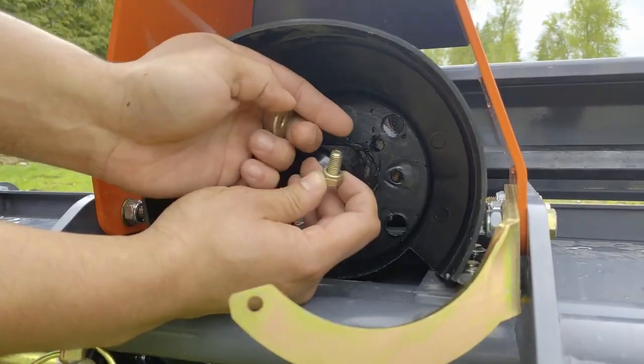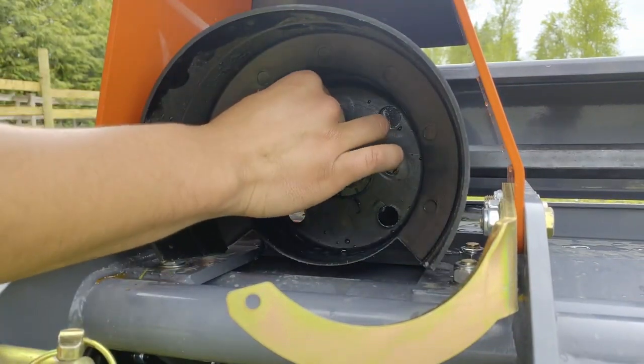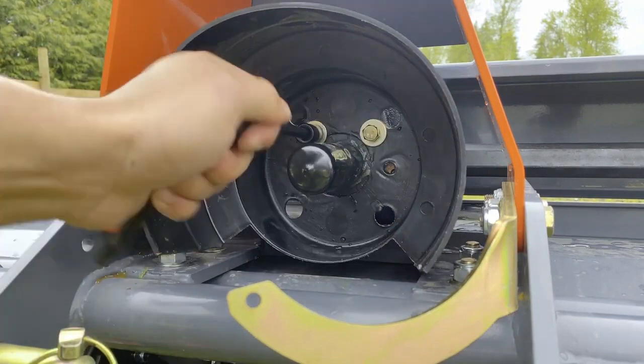Lastly, install the PTO shaft cover. Remove the tool bolts at the front of the PTO gearbox. Place the PTO cover, then fasten using the same bolts.